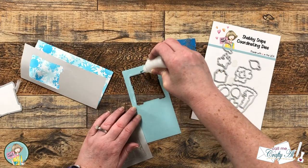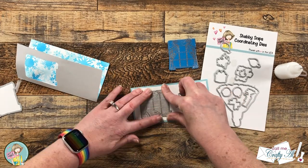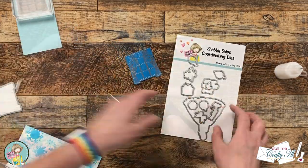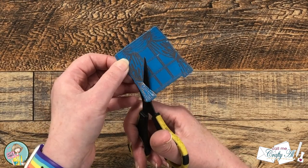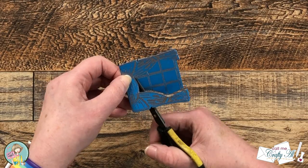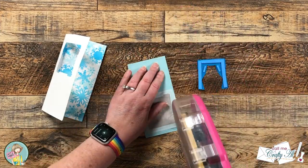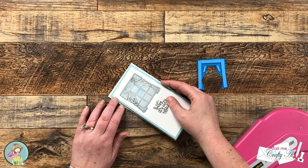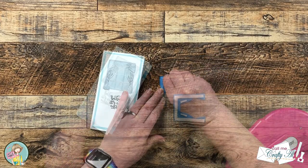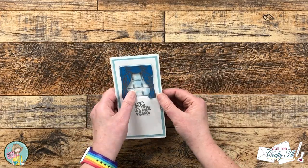Once that's cut, I place the vellum window on the back of my card front and set it aside to dry while I cut out the panes from my turquoise copy of the window — I just want the curtains to be shown so you can see through to the vellum window. Once all the main pieces are ready, I put the card together. I add some foam tape to the back of the curtains for a little extra dimension, then finish off the card with some sparkly blue enamel dots.